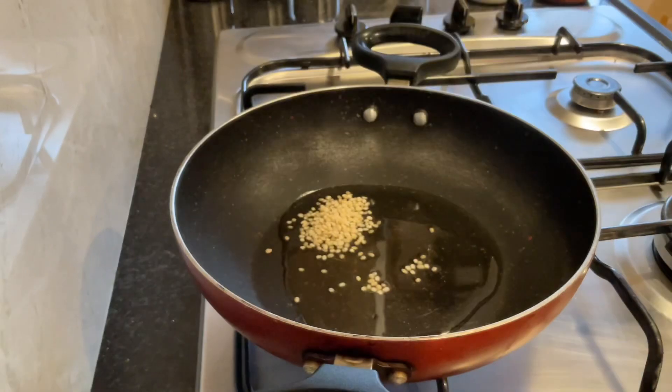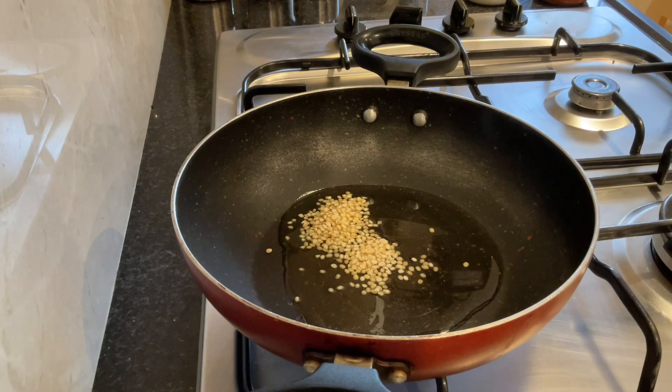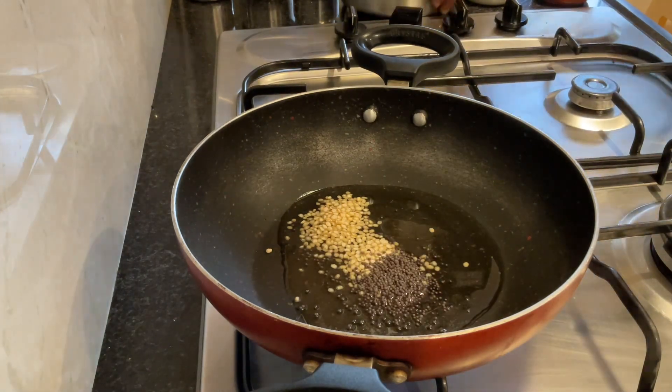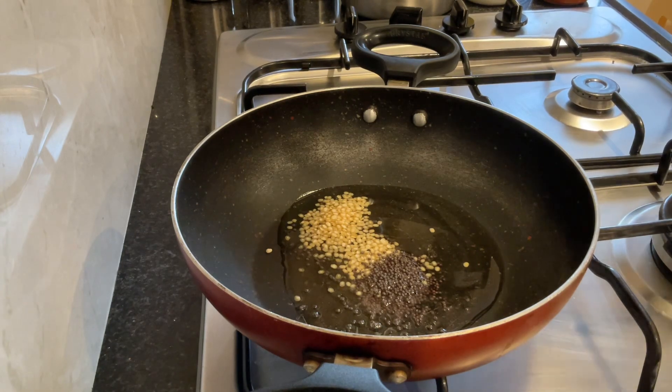Add urad dal — 1 and a half spoons of this measurement spoon. 1 spoon rice. I am using the smaller kadai because it is just 6 potatoes. Depending upon the quantity, choose your kadai.